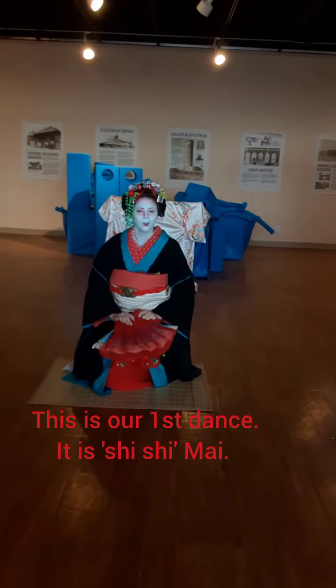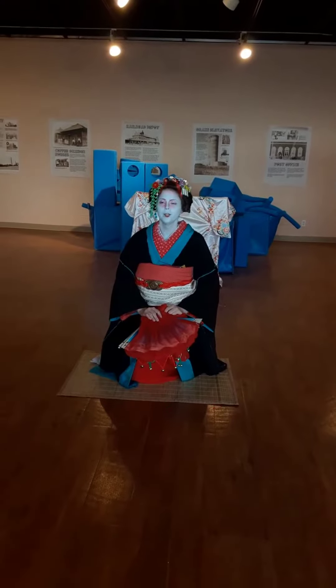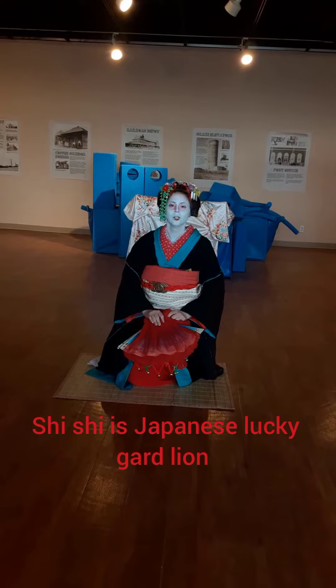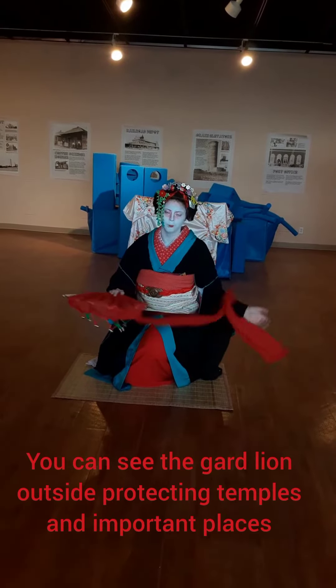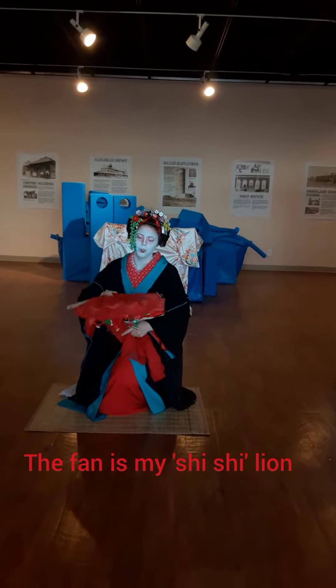This is our first dance, and it is the Shishimai dance. Shishi is a Japanese lucky lion — you can see it on the crossroads and bulls and stuff. And this is my little Shishimai dance.